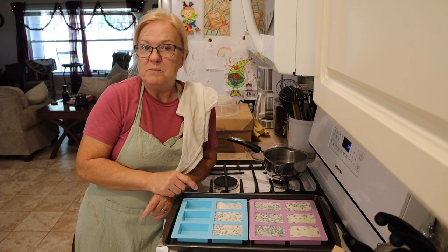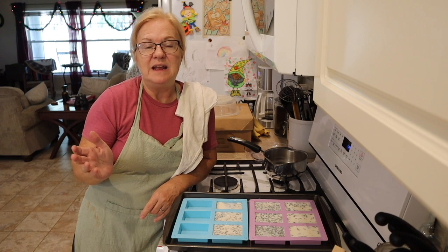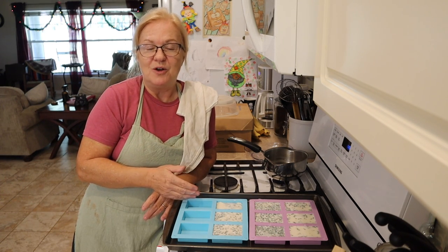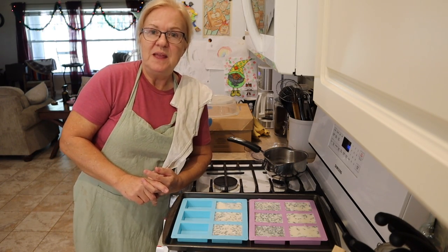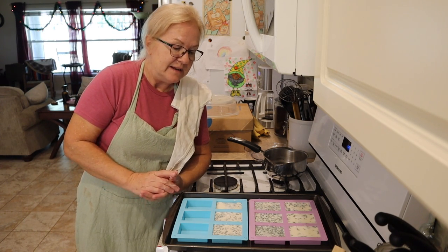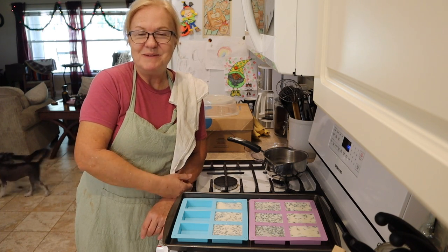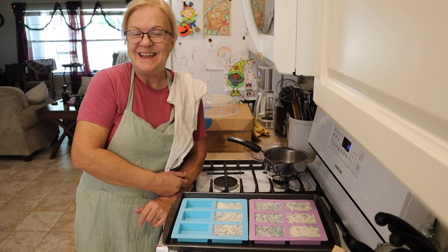As far as the melt-and-pour soap base is concerned, I'm going to leave a link to Bulk Apothecary — we are not an affiliate, that's just where I got mine, and you can get a large amount for a good price. But you can also find melt-and-pour on Amazon, or pick it up at Hobby Lobby and Michaels — they both carry them. So you have those options if you want to try to make something up for someone special for Christmas this year. If you have any questions or comments, leave them in the comment section below. Until next time, take care and God bless.